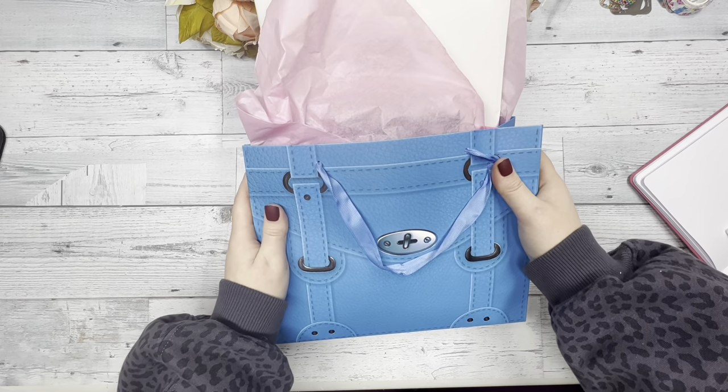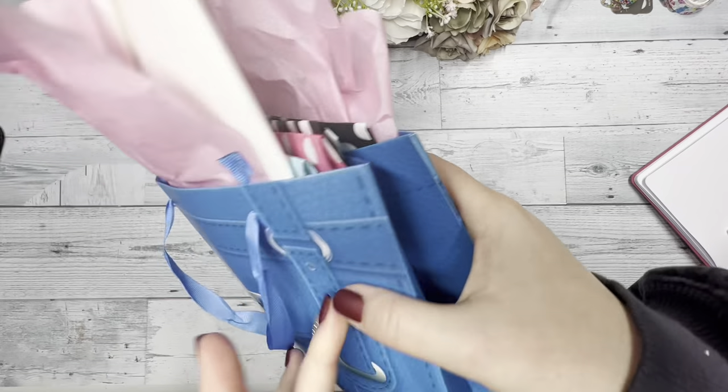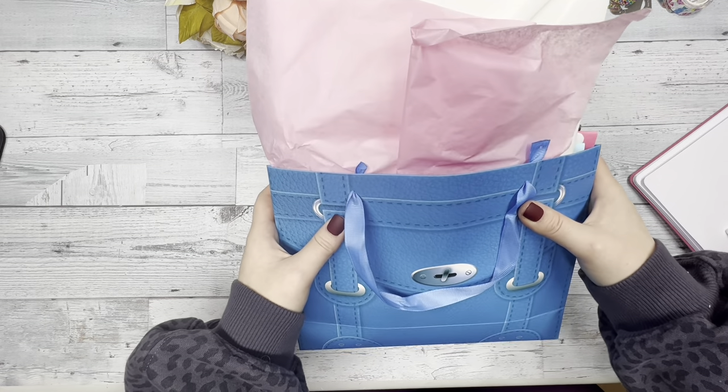Hi everyone, this is Katie with D.E.K. Designs and today I'm going to be showing you our 2022 winter advent that we just sent out the other day.